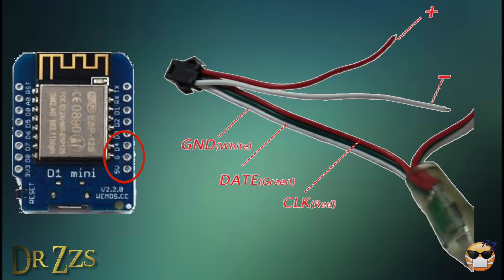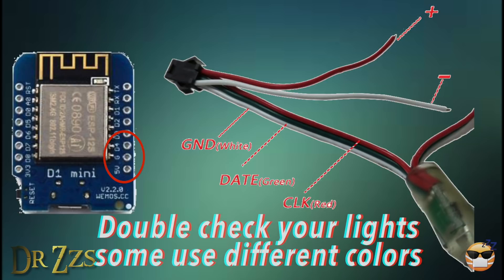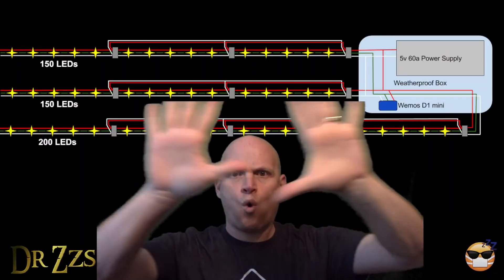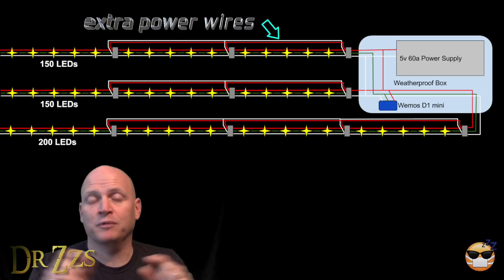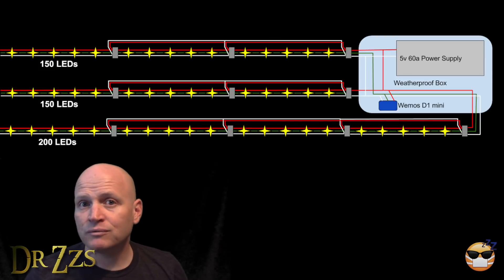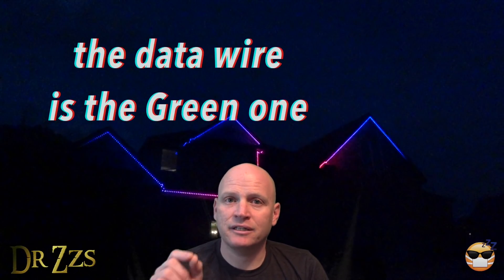The red wire goes to the 5-volt pin, the white wire goes to the G or ground pin, and the green wire goes to the D4 pin for data. The extra red and white wire go to plus and minus on your power supply. Voltage drop on these LEDs can be a real problem — each LED adds a little bit of resistance, and if the voltage drops too much the LEDs won't work. We're starting with 5 volts so you don't have a lot to lose before your LEDs start to dim and malfunction. To eliminate this problem, just run an extra pair of wires from the power supply and join them in at the beginning of each set of lights. The resistance in just the wire isn't enough to cause a problem — I ran my wire over 150 feet and didn't see an appreciable difference in the voltage at the end.